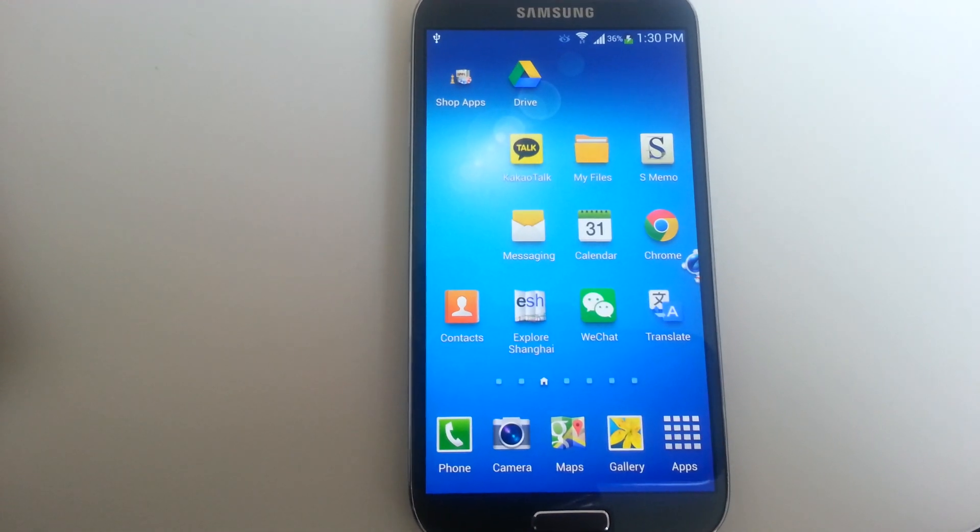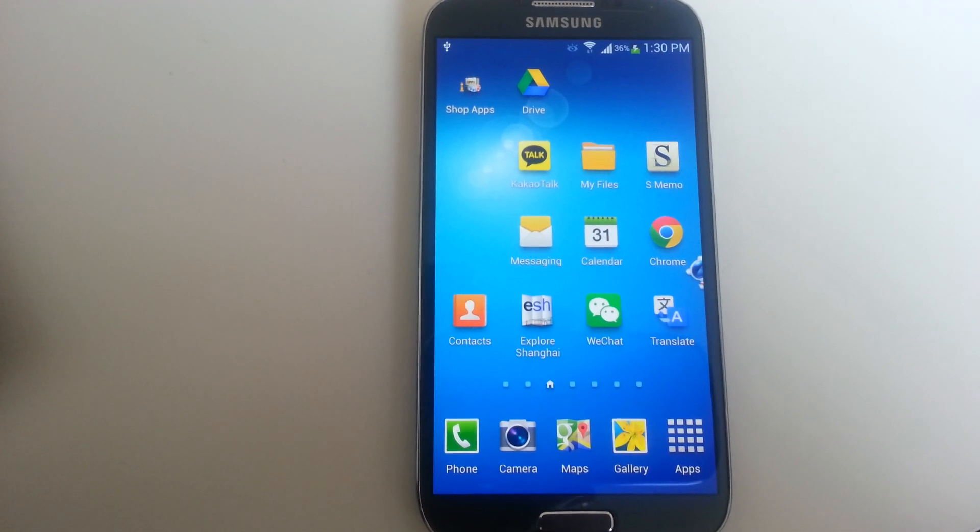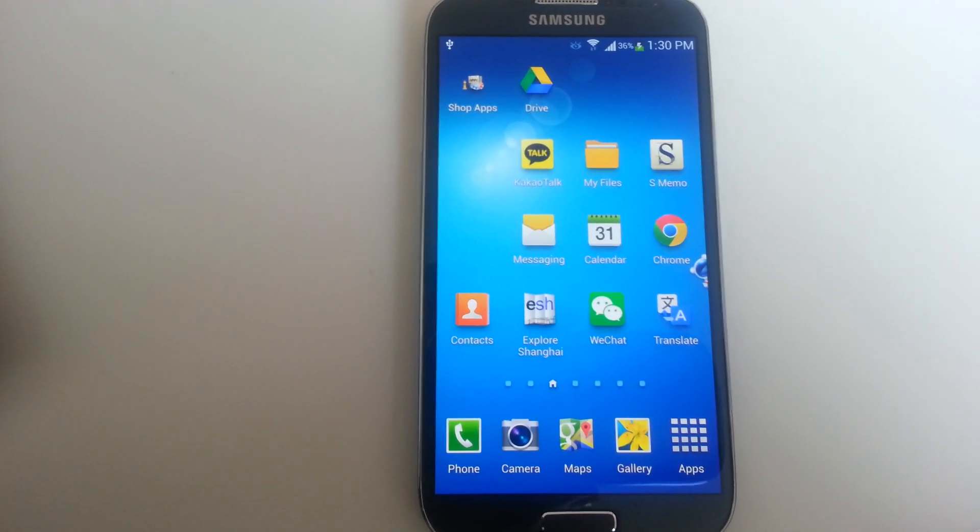This is the Galaxy S4 and we're going to cover how to create a Gmail account as well as delete your Gmail accounts.